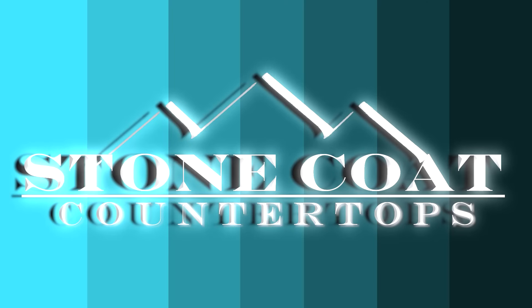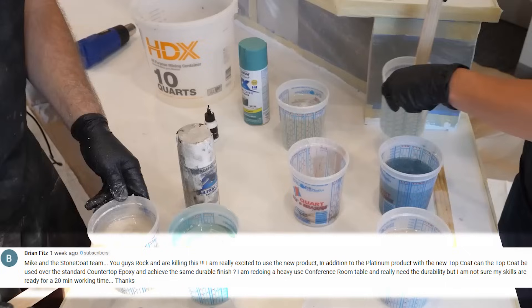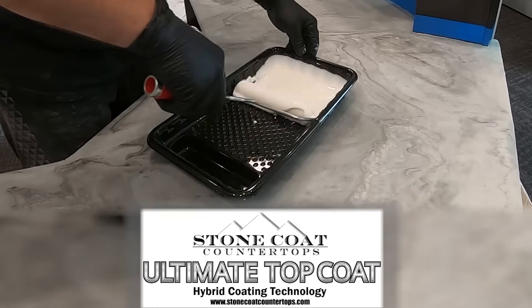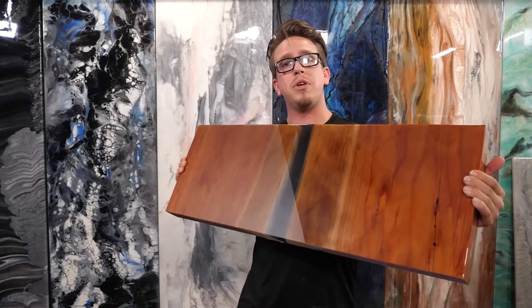We got a great comment from Brian Fitz asking: in addition to the platinum product with the new top coat, can a top coat be used over standard countertop epoxy and achieve the same durable finish? Brian, your answer is yes, absolutely. Our ultimate top coat is compatible with all other Stone Coat epoxies. All you need to do is sand with 220, wipe the dust, and you'll be ready to go. Mike actually ends up cutting a piece off the table so it can fit on site, so we used the opportunity to try out the top coat. It gives that natural finished look and added durability — this top coat was applied over our regular Stone Coat countertop epoxy. As far as the shorter working time, just split your pours up and do a section at a time.